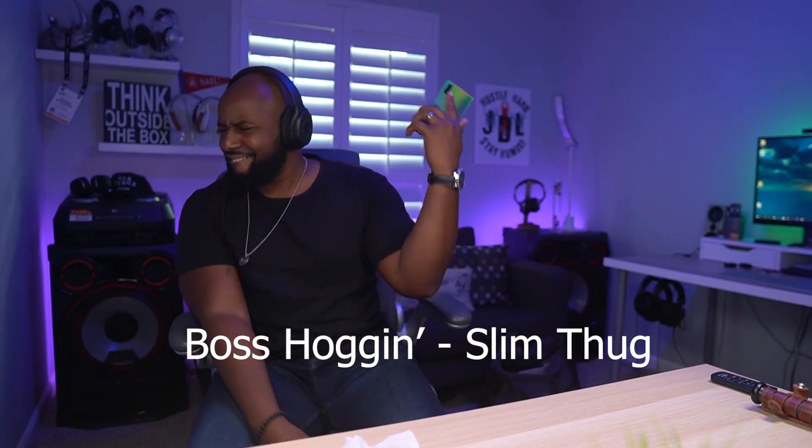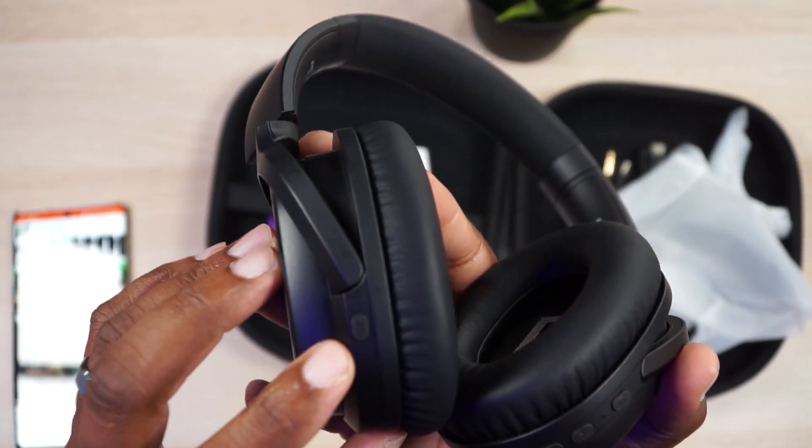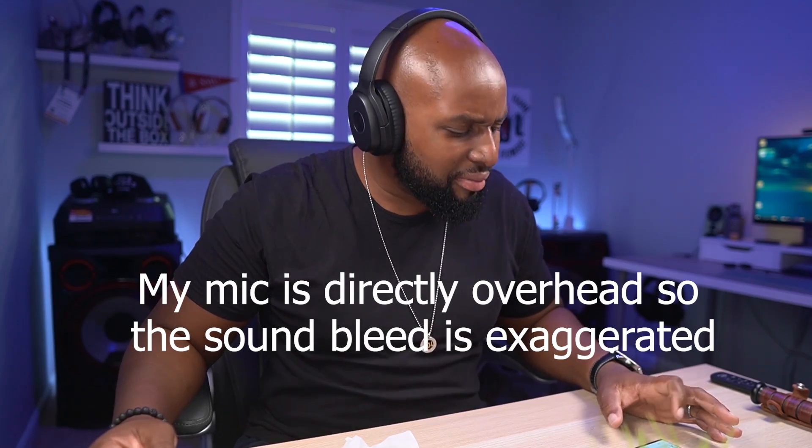Speaking of which, we got to get in here and see how these bad boys sound. I was not expecting that — I was not expecting that. I ain't even turned the ANC on, it's still off. They get loud. So loud that at the peak volume you get a little bit of distortion, which is fine in my book because that lets me know they have gotten loud and pushed the amp in the headphone to its max. All you got to do is take it down a notch and then you get some good, clean, solid bass. I am impressed. They came hard in the paint with the bass.